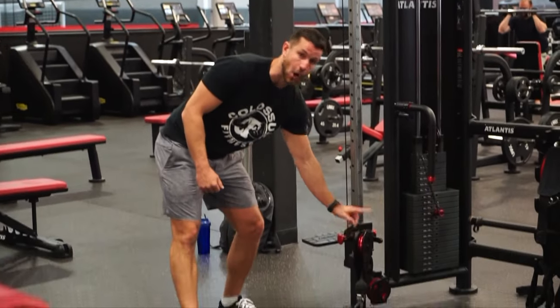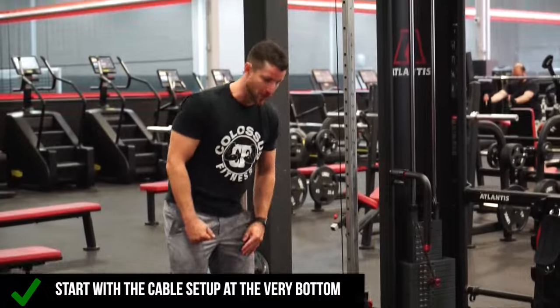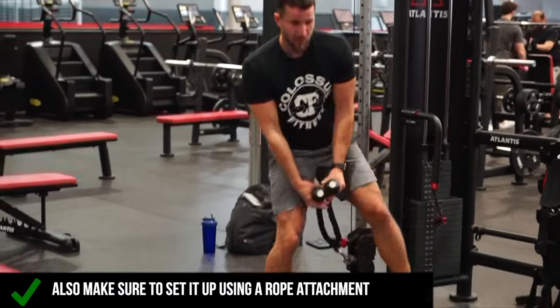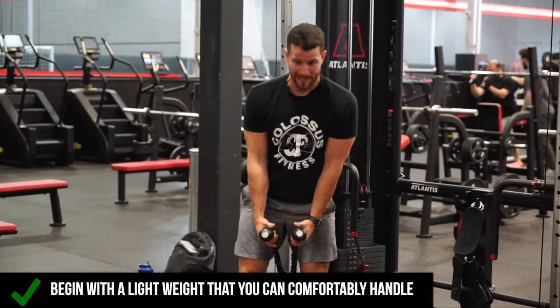The first step is making sure the cable is all the way as far down as it can go. You want to start off by grabbing a rope attachment, and once you do, start off with a light weight you can comfortably handle.